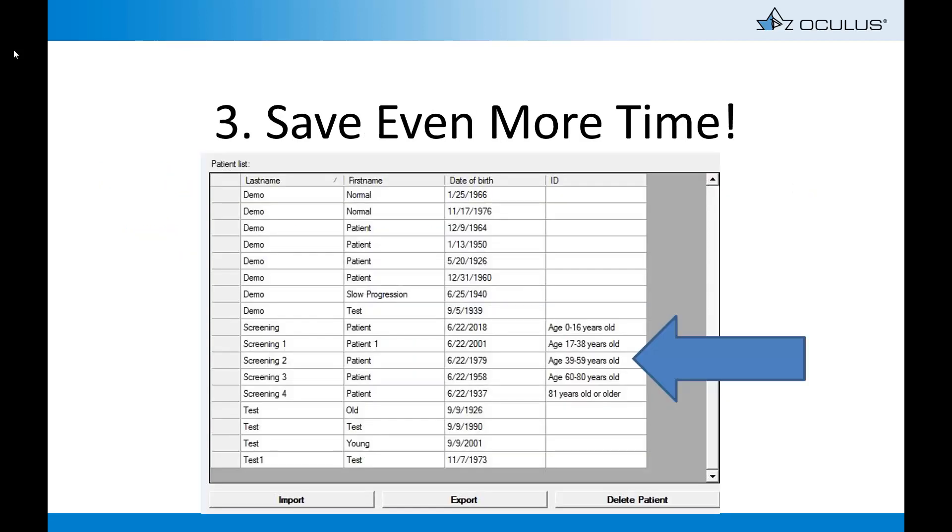To save even more time in a busy day, rather than entering each patient's data for a quick screening, simply create five patients for screening that can be used more than once. Since the databases for the algorithm are tied to ages, make patients whose birthdays fall at ages 0, 17, 39, 60, and over 80, as shown in this slide.